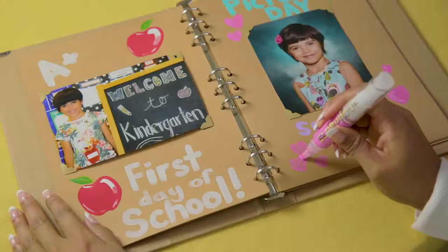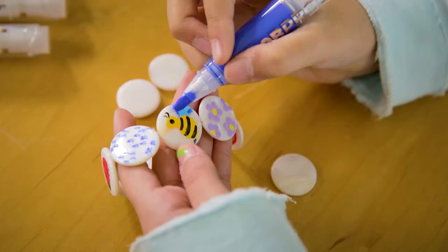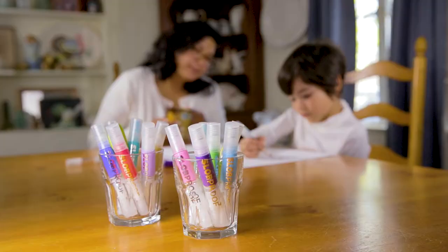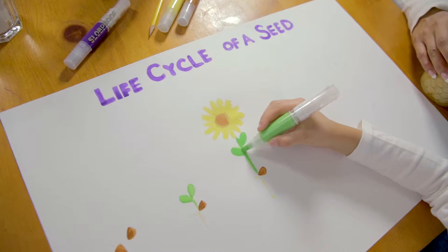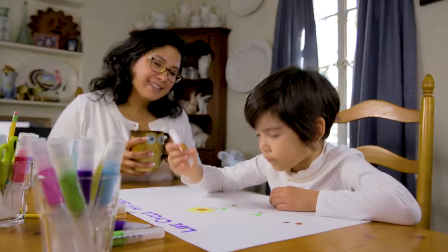Use it to paint picture frames, scrapbooks, tree and door ornaments, jewelry, artwork, or even school projects. Just fill it with your favorite paint and you're ready to decorate!